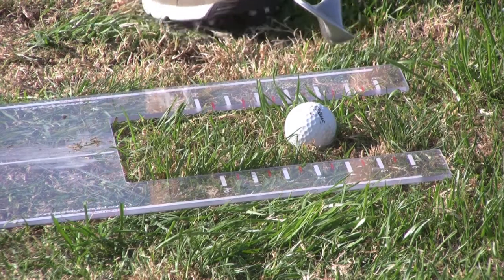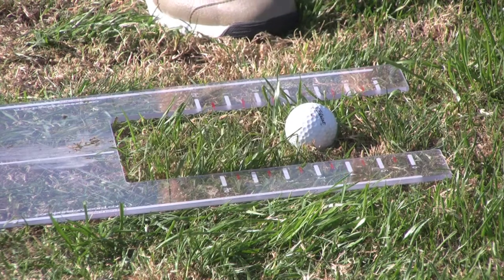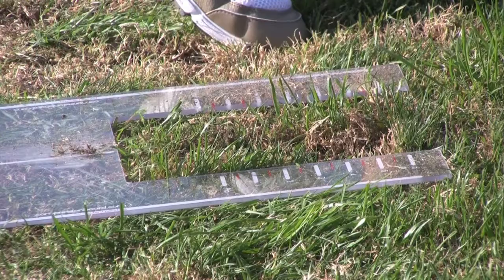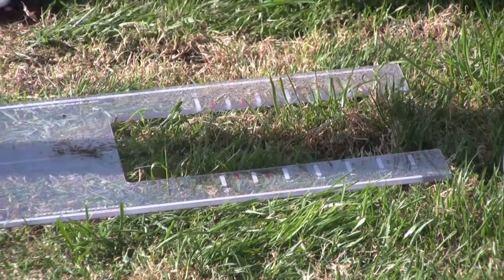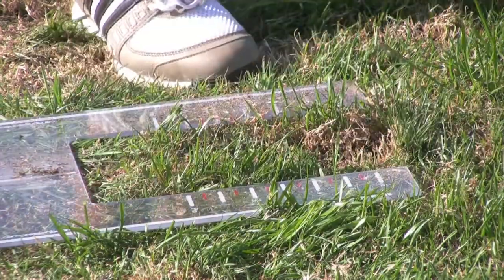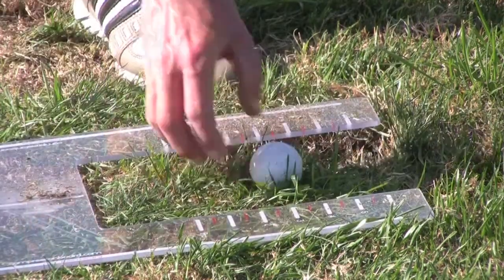I'll try to move the ball a little bit more back in my stance and see what that does. Still 3 inches behind the ball or so, but moving the ball back in my stance did help with making a little bit better contact.